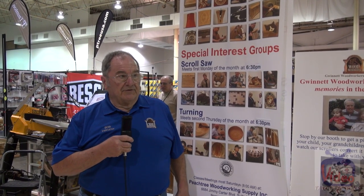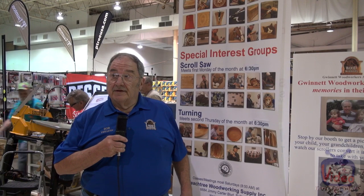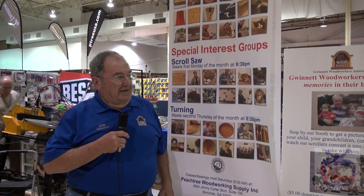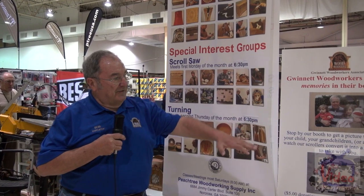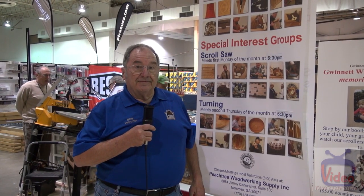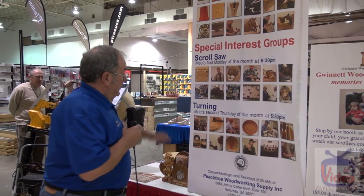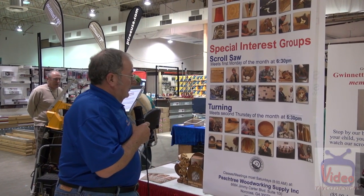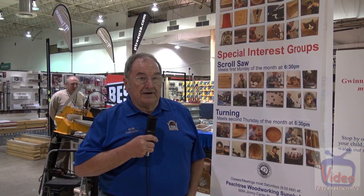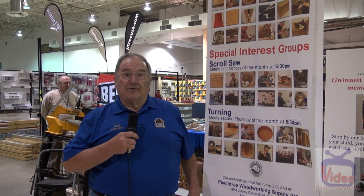Good morning. I'm Bob Brokaw, president of the Woodworkers Association, and today we're at the Atlanta Woodworking Show. Our purpose is to advance the art of woodworking. Today we're demonstrating turning at the front of the booth, and toward the back we're cutting scroll puzzles made on site using pictures of the attendees. Over on this side of the booth, we've got another scroller doing three-dimensional puzzles and a chip carver. Toward the back, we have a static display with docents explaining to attendees how the products are made. I hope you all enjoy the show.